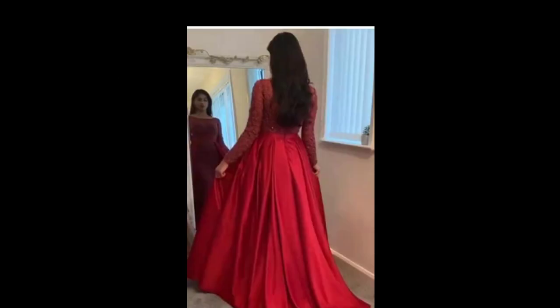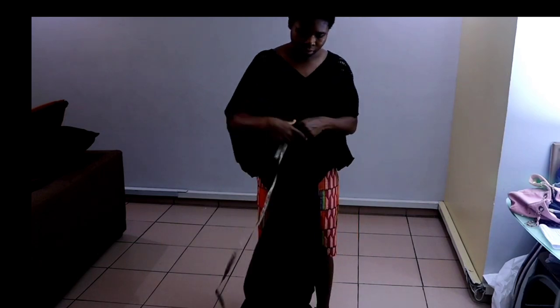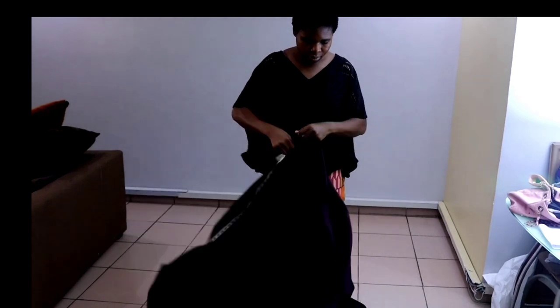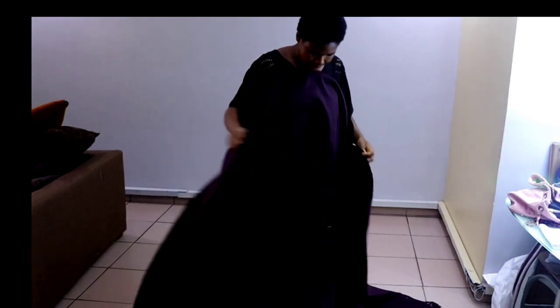Hello everyone, welcome back to my channel. My name is Inka. In today's class we are going to be recreating this beautiful detachable flare. For this project I used seven yards of satin fabric and I also used 10 yards of organza fabric. Let's get started.